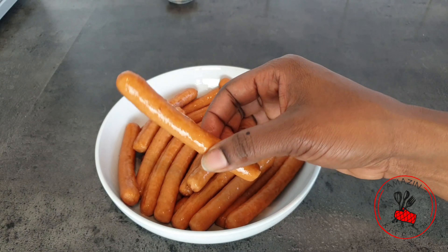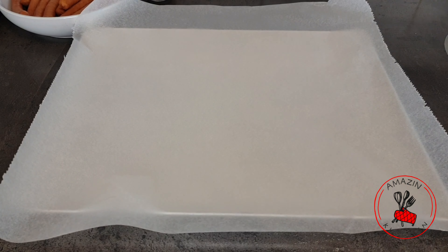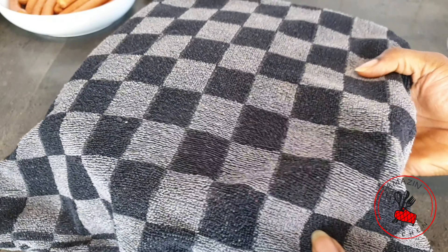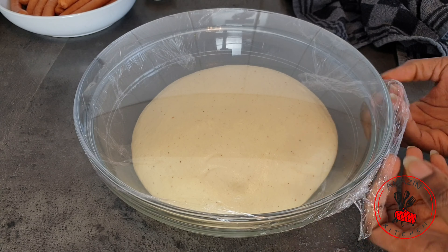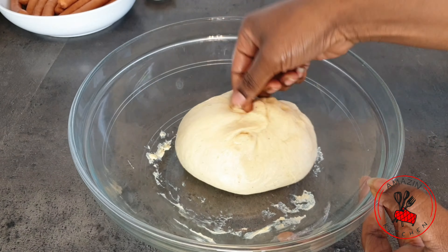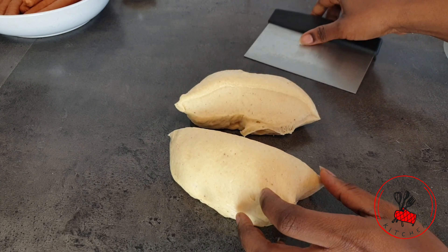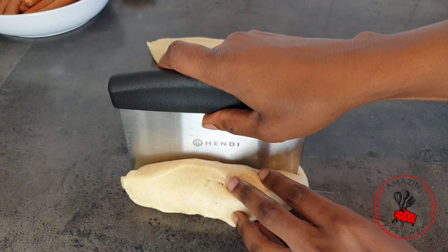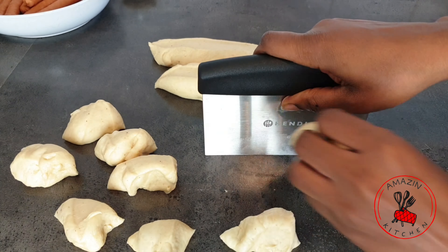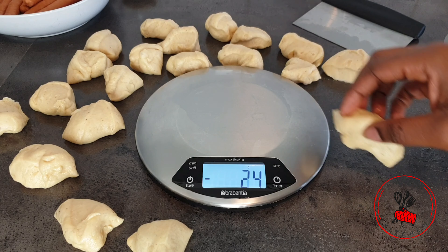The sausages I'm using are just a little longer than my finger, so keep that in mind when choosing yours. I'm also preparing my baking sheets, lining them with parchment paper. Once the dough has risen, I knock out some of the air, transfer it to my worktop, and divide it into four pieces, then each piece into five smaller pieces — giving you 20 small pieces total, each weighing about 30 grams.